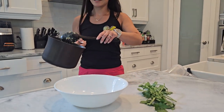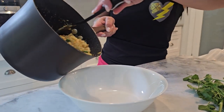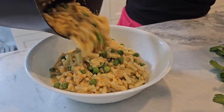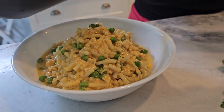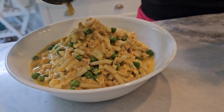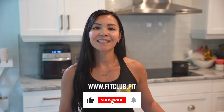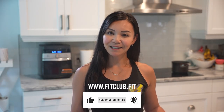If you enjoyed this recipe, please give this video a like and make sure to subscribe to Neri's Kitchen for more healthy recipes every week. And if you're looking to join the next Belly Burn 28 Day Fat Loss Program, visit us at www.fitclub.fit. FitFam, see you next time on Neri's Kitchen.